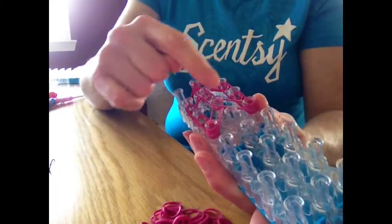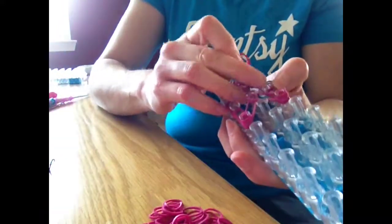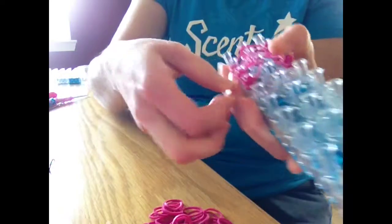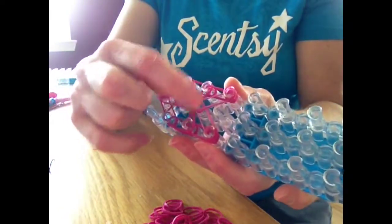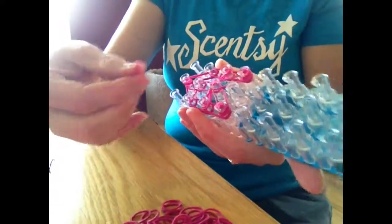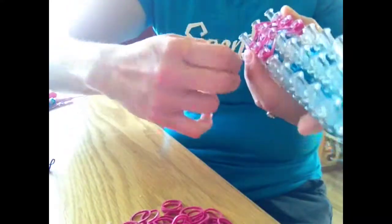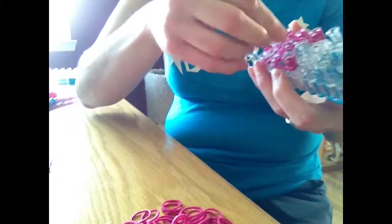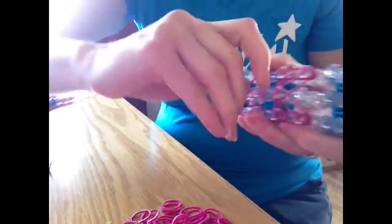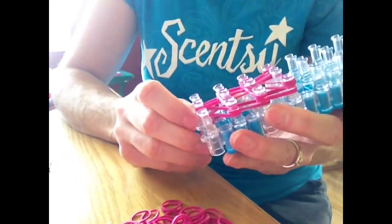Now we're going to put some bands across here. Take two bands and go from this side to the other side, going underneath the middle one. So that's two bands — you just don't want to hook it up to the middle part right here. For this side, we're going to do a single band but double it. The easiest way: put it on one side, stretch it, twist your hand around, make sure it catches, and then bring it up and over like that.